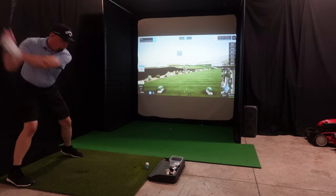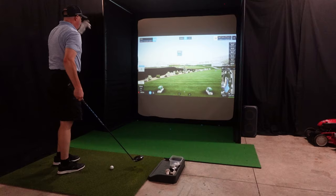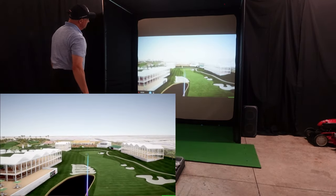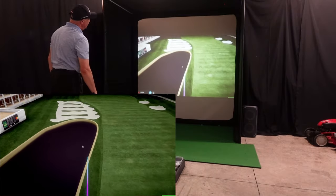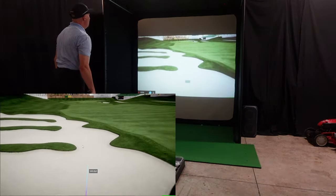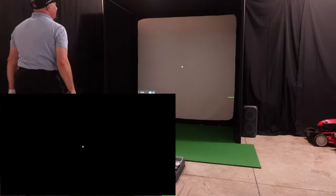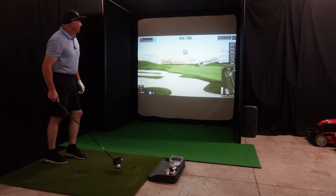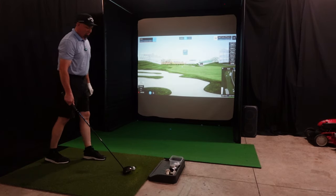It's going to start left, I think, but come back hopefully. No way! Get over! Wow, that was crazy — that ended up going 276 yards into the bunker.